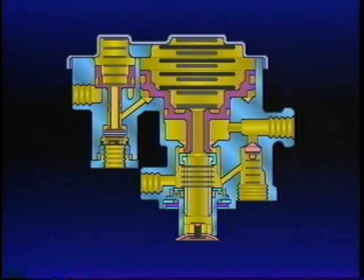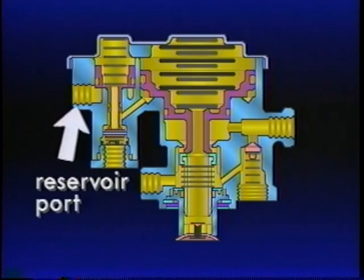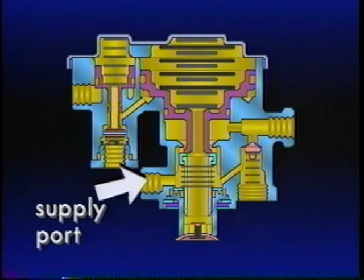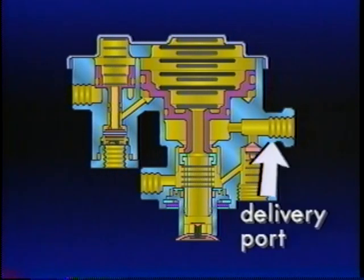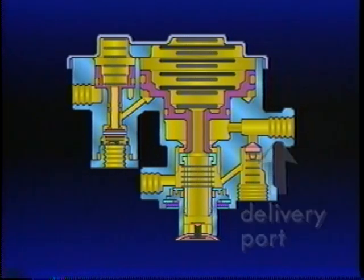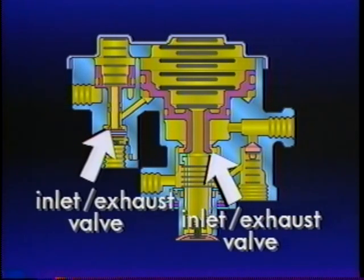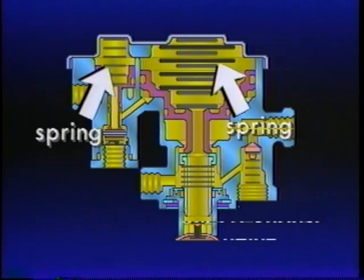The SR1 has four ports: the number one reservoir port connected to the rear axle reservoir; the control port connected to the front axle delivery circuit of the dual foot valve; a supply port to the delivery of the PP1; and a delivery port to the control of the R14 relay valve supplying air to the spring brake cavities. Inside, the SR1 contains two pistons — Piston A and B. Below each piston is an inlet exhaust valve, and above are the springs. The final component is a single check valve.